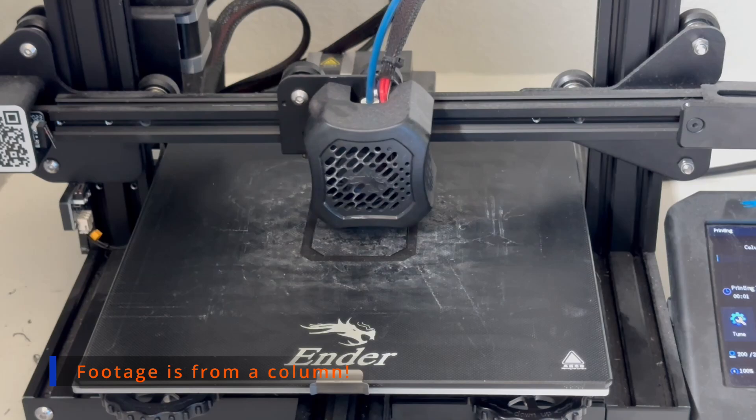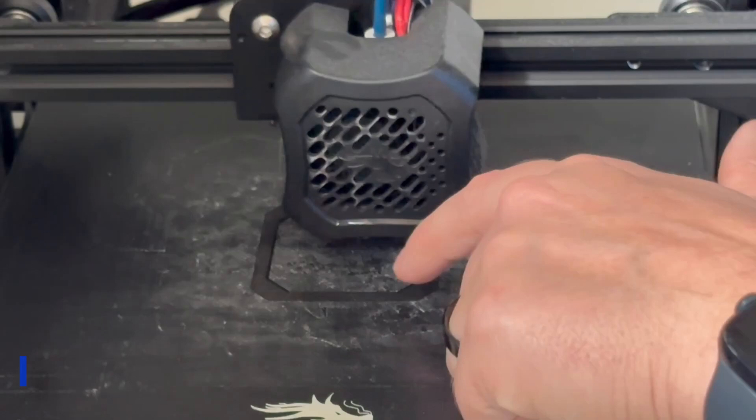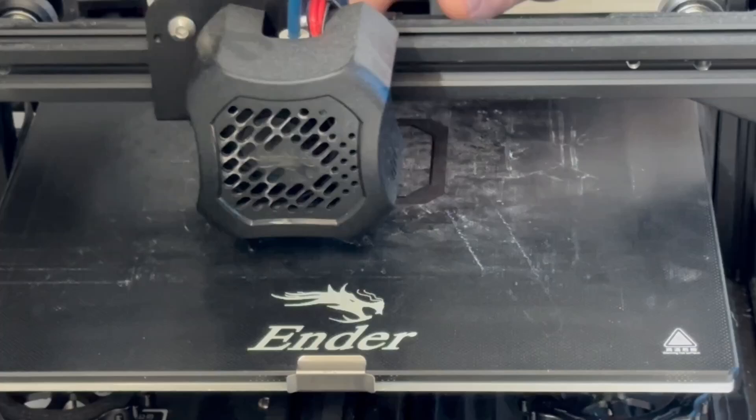Each tile costs about 94 cents to make and takes about seven and a half hours of printing at stock speed. It requires a lot of patience, but at the time I was printing anywhere from two to three of these a day, sometimes more if I left it running overnight.